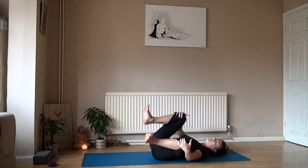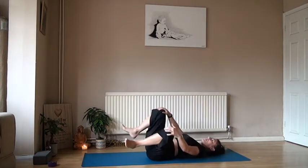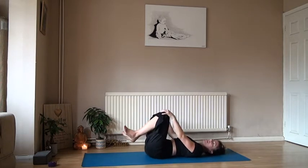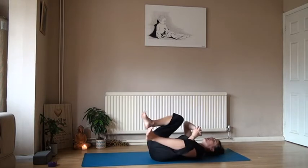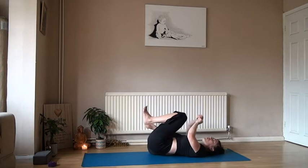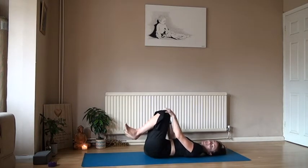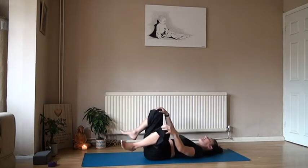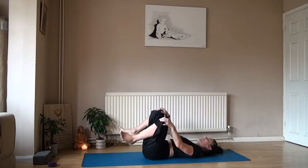Bring both knees in and start to wiggle into the spine. The spine is a really important part to wake up in the morning — it's like a sponge. When it's dry it's really immobile, really brittle. So the more you lengthen it through the asana, the practice of yoga, the more it's going to give you movement and send that energy up to the brain.